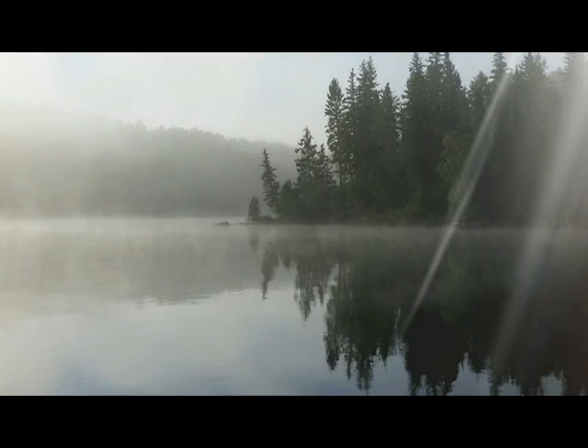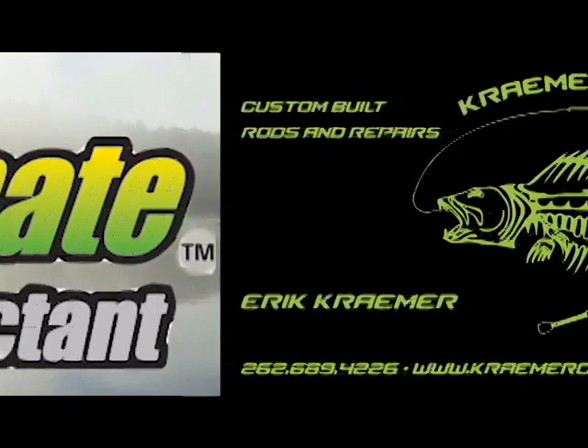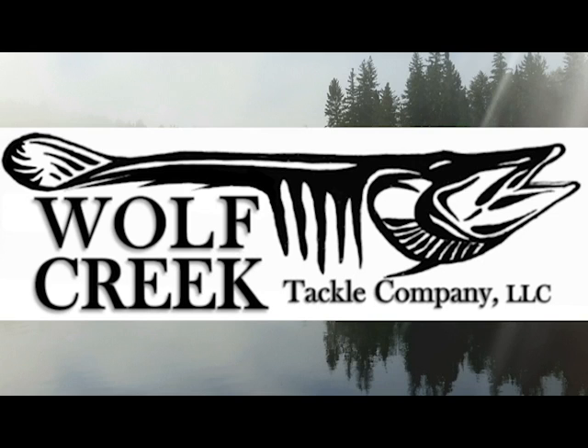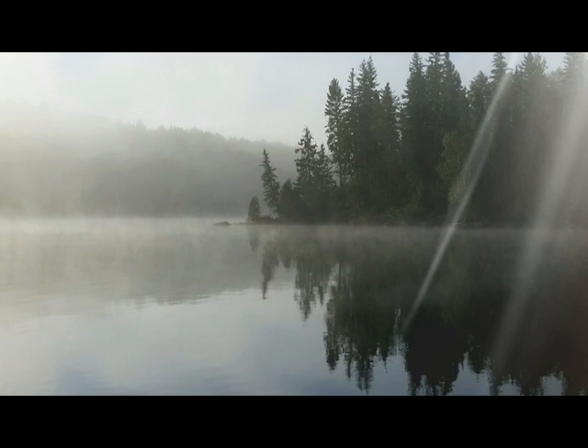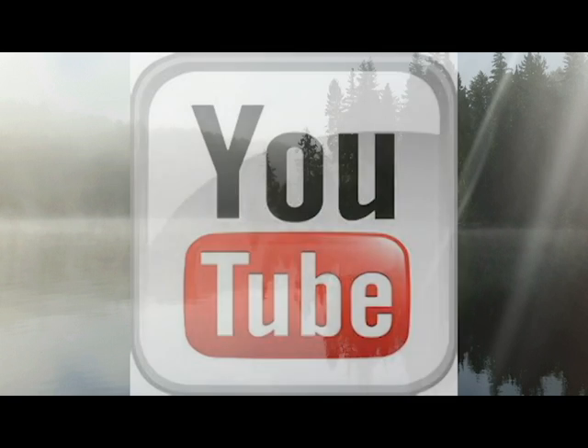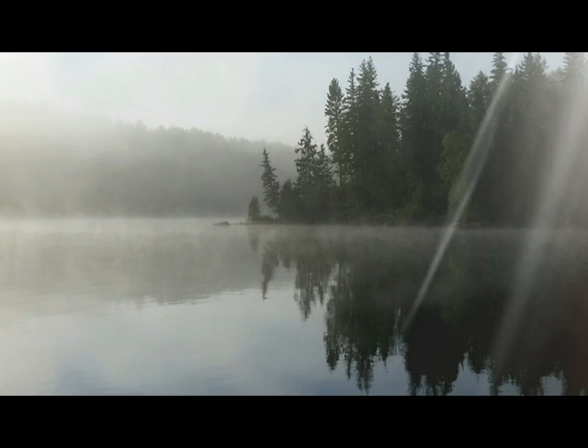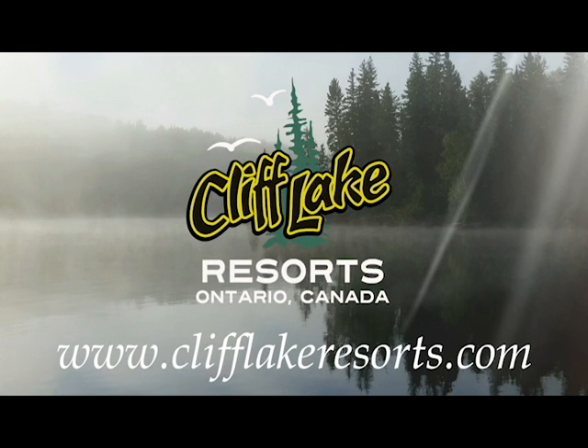Be sure to subscribe — it's the only way you're going to be entered to win. Make sure you're a subscriber to Cliff Lake Resort's Ontario Canada YouTube page to win a Canadian care package. Thanks for watching, and if you like what you saw, be sure to subscribe to our YouTube channel at clifflakeresorts-ontario-canada for more fishing videos and excellent fishing tips. Also be sure to like us on Facebook, follow us on Instagram, and check out our website at clifflakeresorts.com.